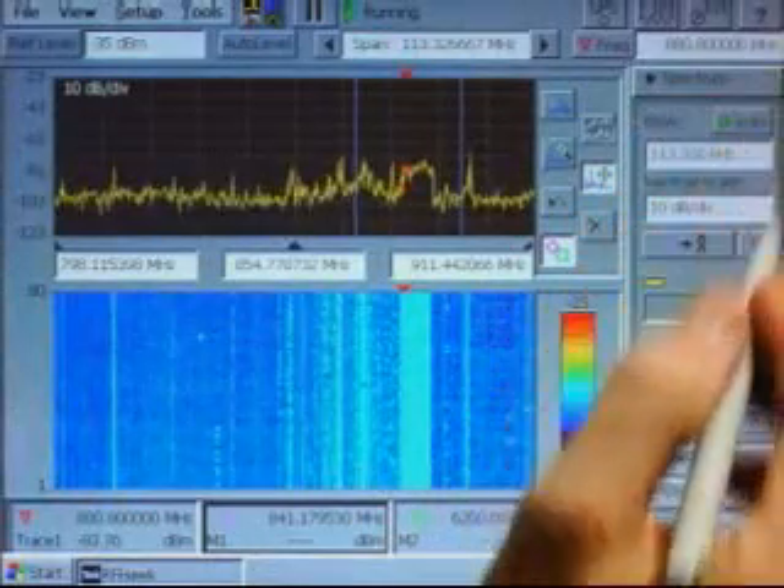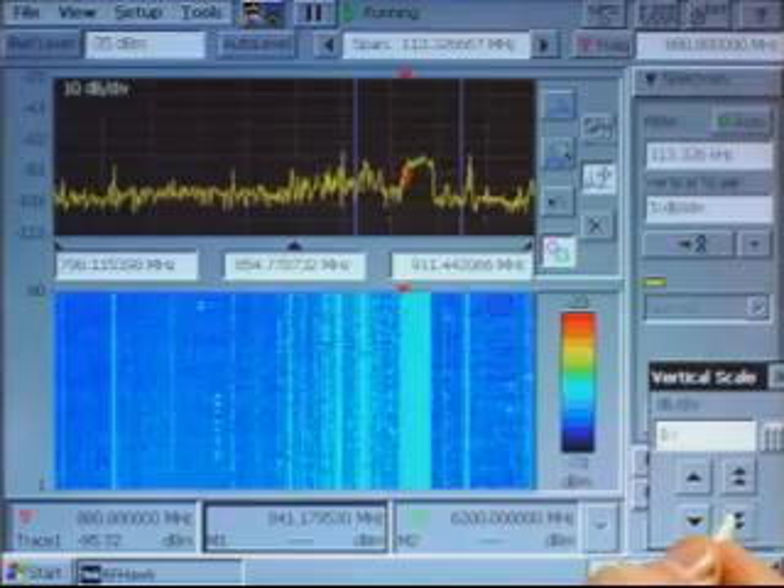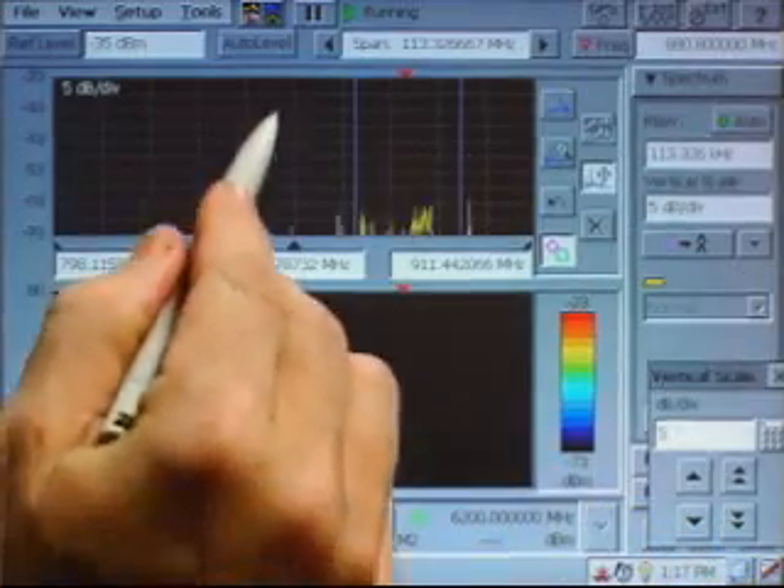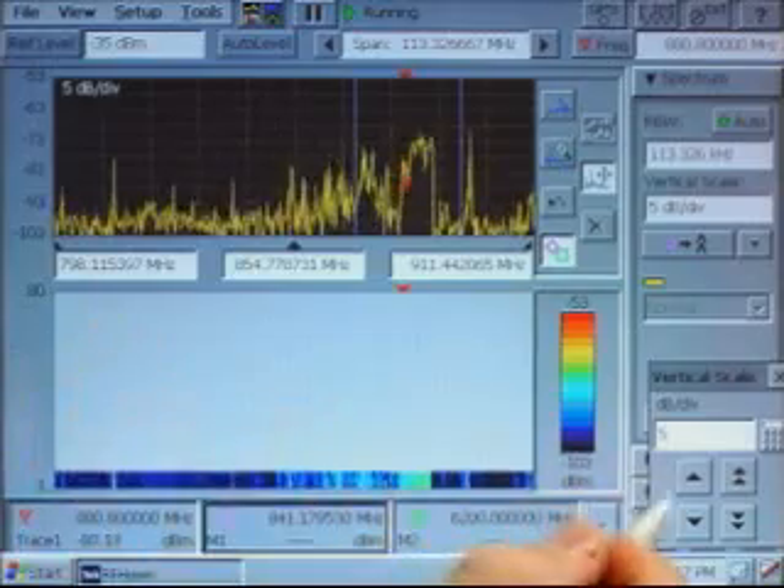We'll change the vertical scale so that the upper display shows full power. Remember that if making adjustments causes the spectrum to move out of view, you can just drag it back where you want it in the display.